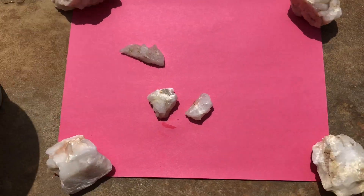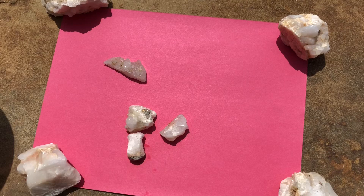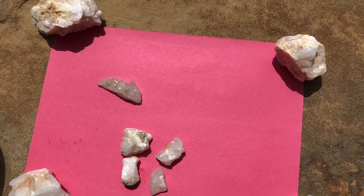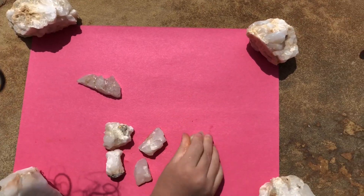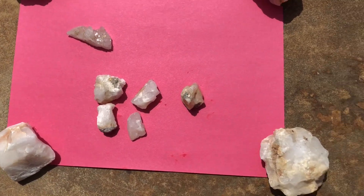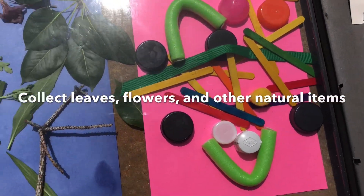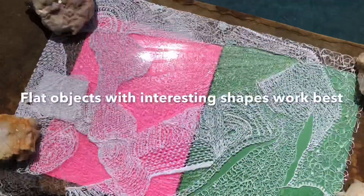Okay, so we're putting down some quartz rocks to hold it down so it doesn't fly away. Just place your objects — it can be rocks, leaves, or other items from home — but make sure you have something to hold it down so it doesn't fly away.